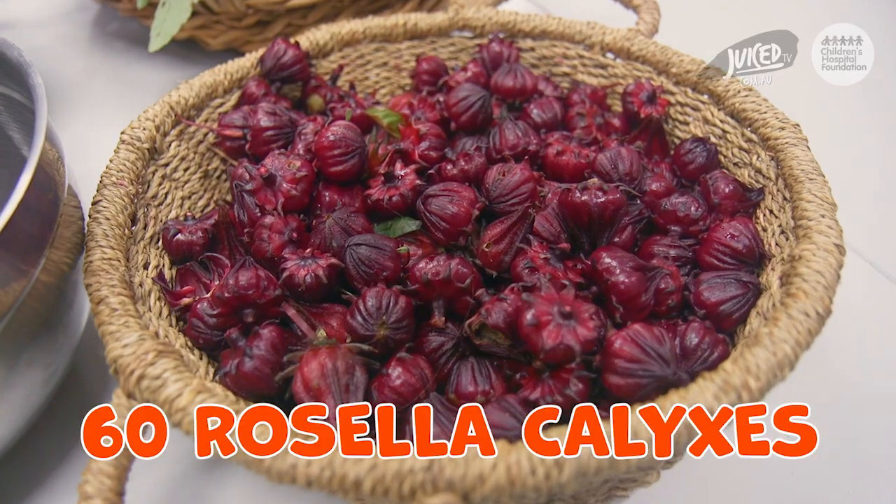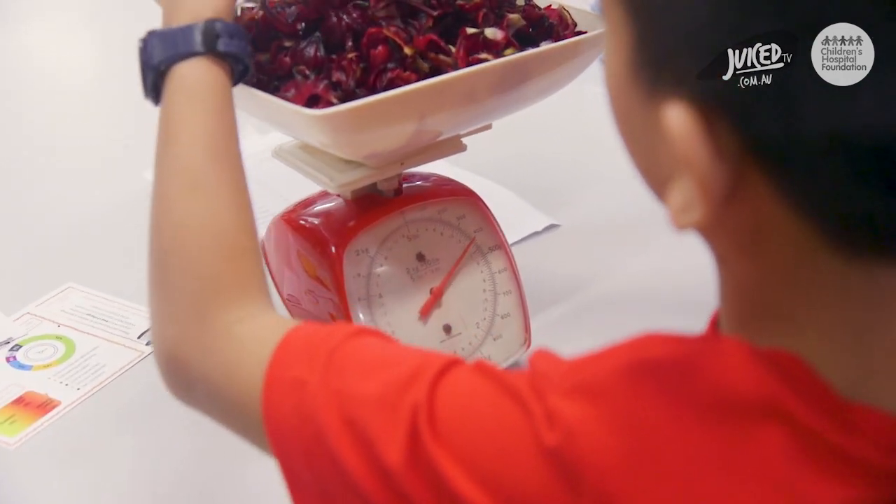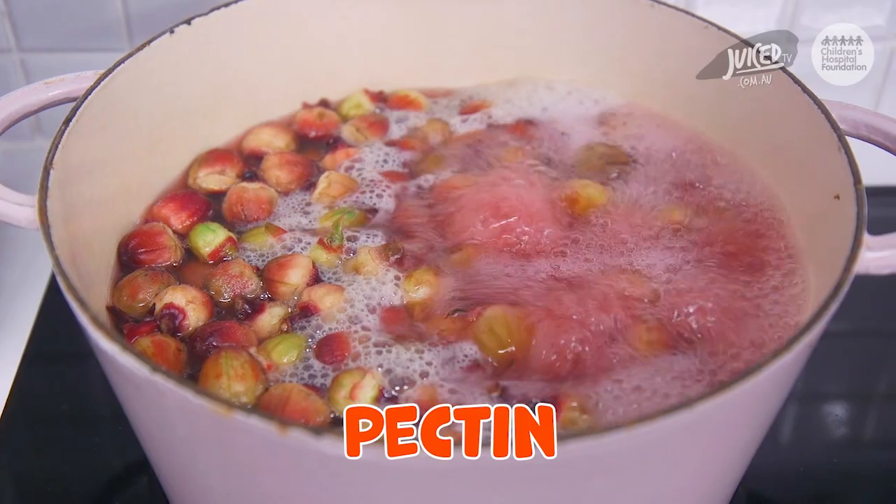This is going to taste so good. To make the Rosella jam, you'll need a bunch of Rosella calyxes, a bit of sugar, some liquid pectin and a squeeze of lemon. The first thing you'll need to do is separate the Rosella flesh from the seed and put them into two separate bowls.